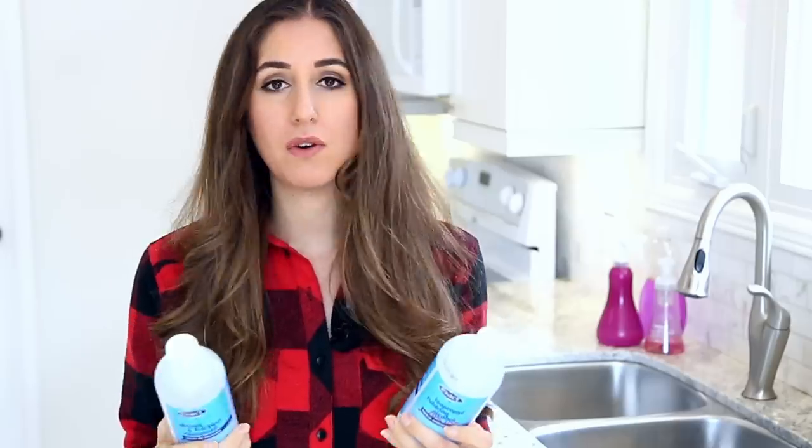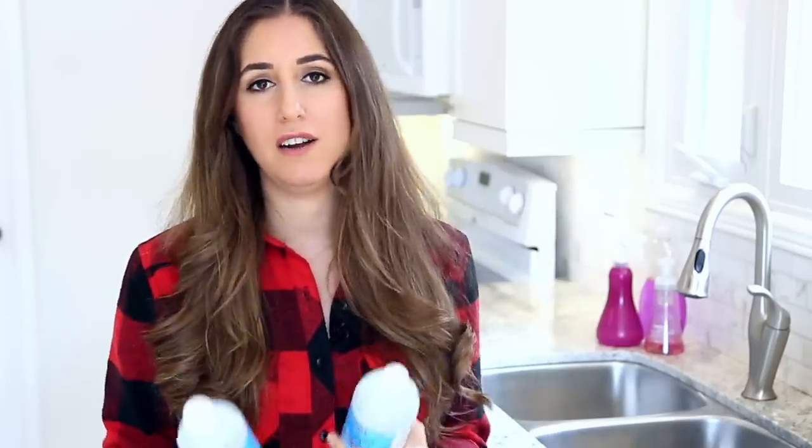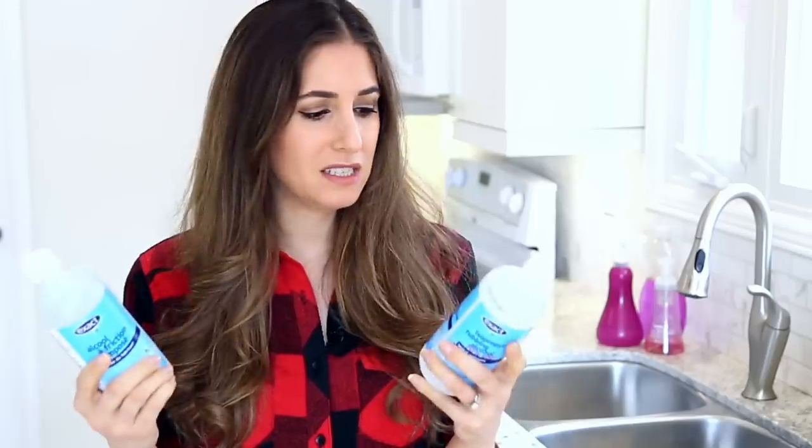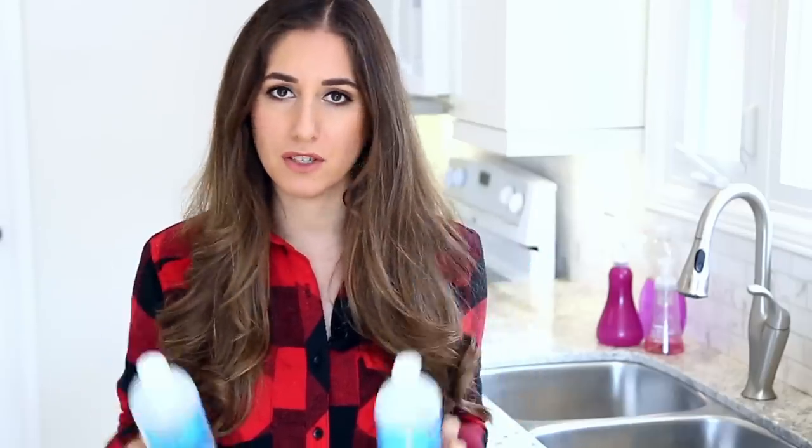When it comes to using rubbing alcohol, there are many different ways you can use it around the house. It is a star in a first aid setting — you can use it for relieving muscle soreness and bruises, and even on clean skin as an underarm deodorant because it kills bacteria. But let's get into other ways to use rubbing alcohol for cleaning and general home hacks, because this stuff is incredibly versatile.